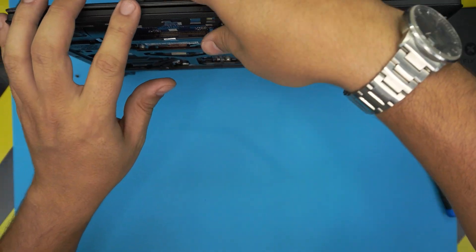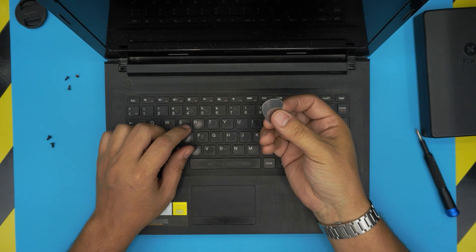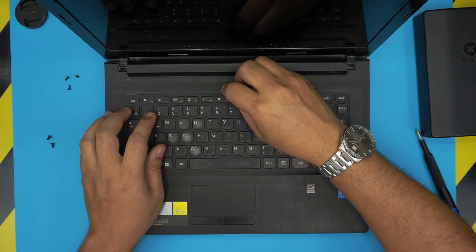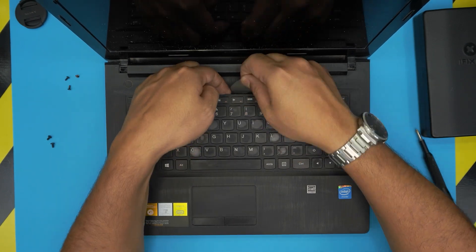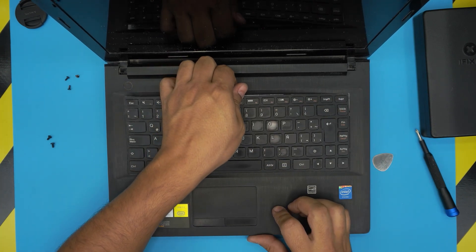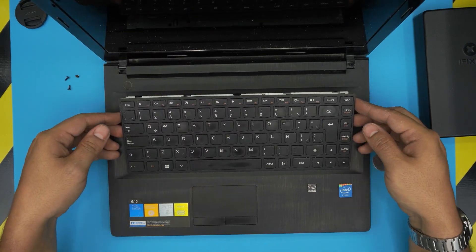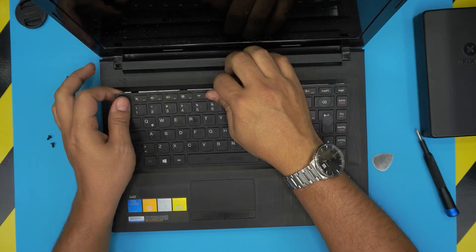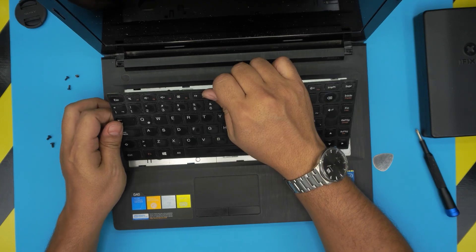Now open the laptop to its normal screen position. Grab the opening tool — in this case the guitar pick — and stick it under between the F6 and F7 keys in the middle. Twist it to give a curvature on both sides, lift up, hit those clicks, and then pull the keyboard towards the screen. It may be a little stuck but it should come out with no issue.